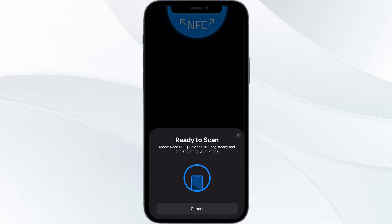Once your iPhone successfully reads your NFC card, you will see an option which says 'Add to Apple Wallet.' Click on it and your NFC card will be successfully added to your Apple Wallet.